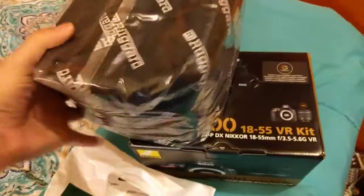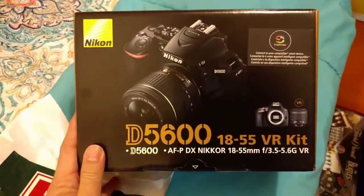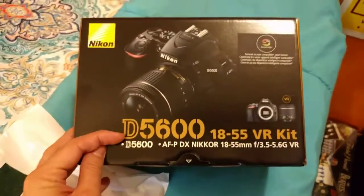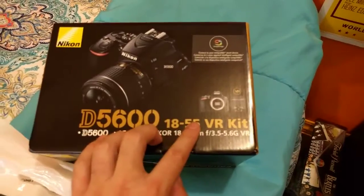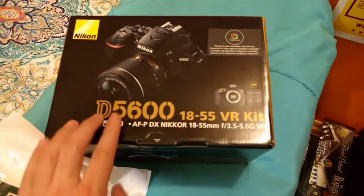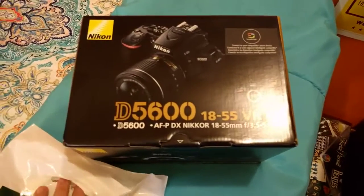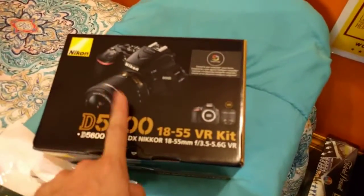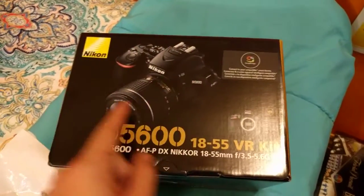I got myself a Nikon D5600 DSLR camera. I bought a basic kit from B&H and it comes with an 18-55 millimeter lens, which I think is going to be plenty. I don't think I really need anything crazier than that right now for shooting video.